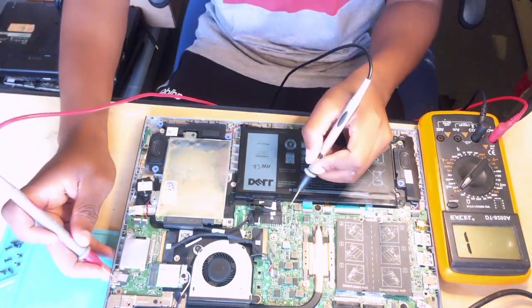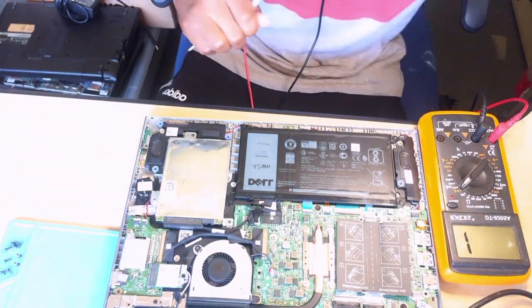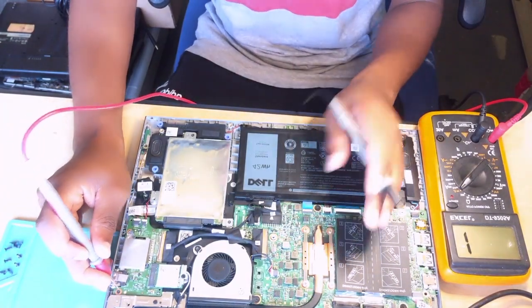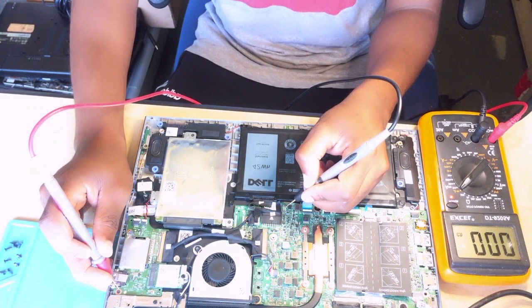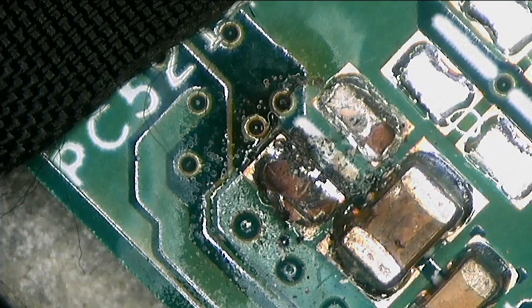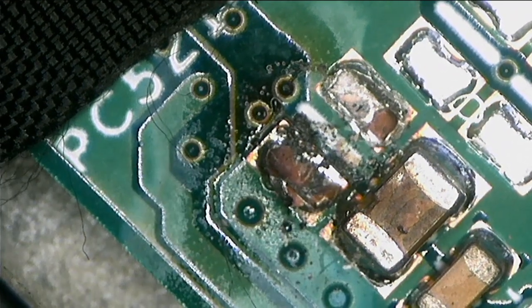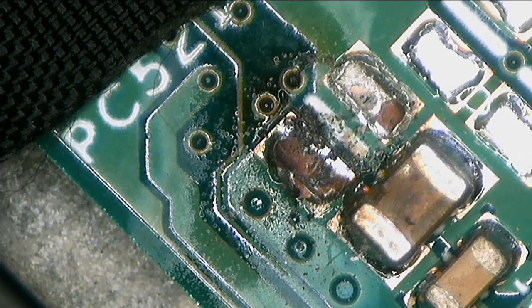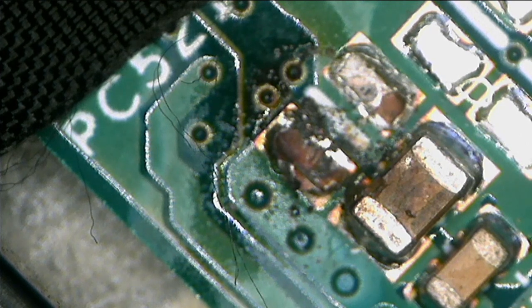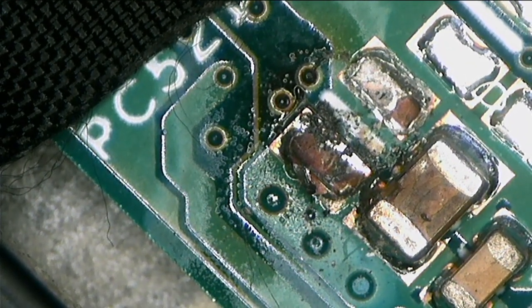I think I can see our problem — this is our problem. The best way to find the short is to inject the 19 volts where there is a short to ground. There we go — one of the capacitors is bent, and the other one as well is bent. Our problem is those two bent capacitors; one of them is out, and we have only the one which is bent there.